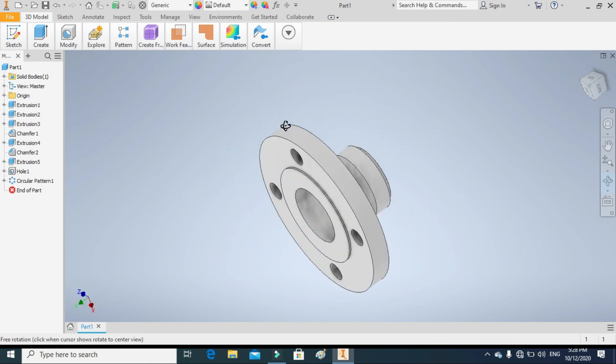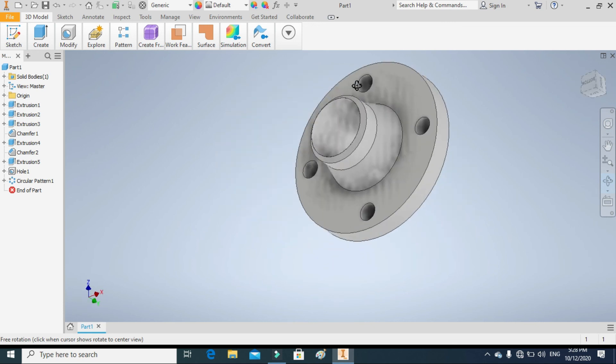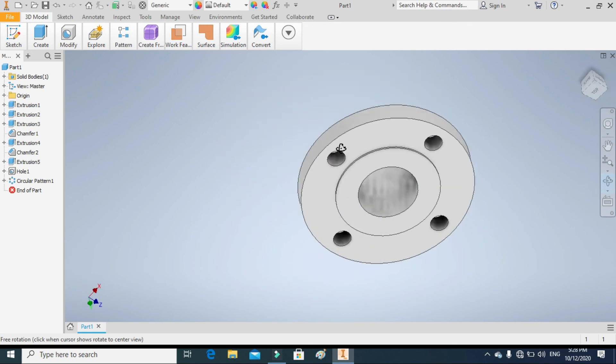In this way we can model a welding neck flange with a raised face of 150 pound pressure rating according to standard dimensions as given in the reference book.